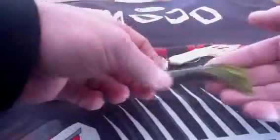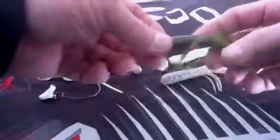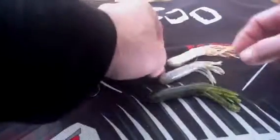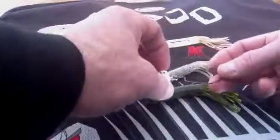I'm showing the smallmouth a lot of chartreuse as this thing flows. I'm bouncing on the bottom and then ripping it. I'm thinking this swim jig is just one of the best, most versatile products on the market. Go to customkicker.com.